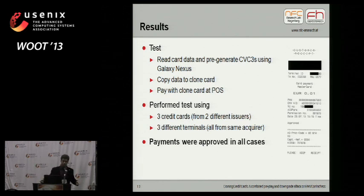What are the results? We tested this with a Galaxy Nexus phone. We copied the data from a credit card to our clone and could actually perform a payment transaction at a point-of-sale terminal with our blank card. On the side you can see the receipt — we tested it with one cent and the payment was approved. The transaction was actually approved by the card issuer online through the MasterCard backend. We performed this test using three different credit cards from two different card issuers, tested on three different payment terminals all from the same acquirer, and in all cases the payments were approved.